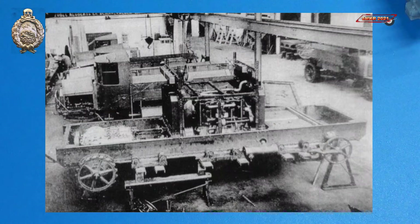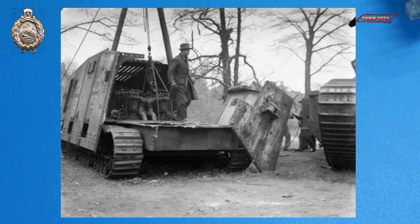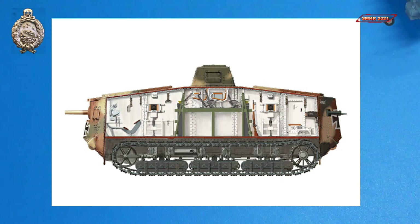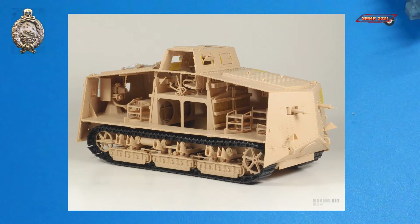Doing my research, I found out that these two engines are upright water-cooled four cylinder, 100 horsepower, Daimler type 165-204 four stroke petrol engines. These will fit very nicely into the compartment of the Meng kit.